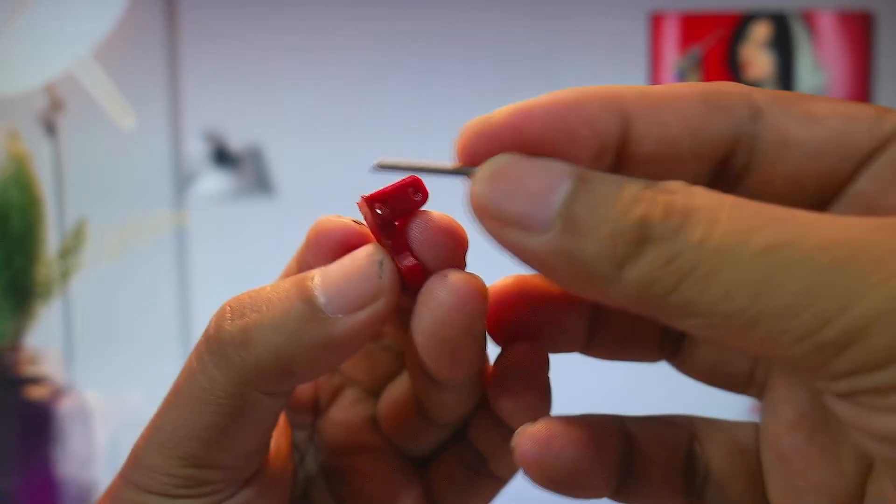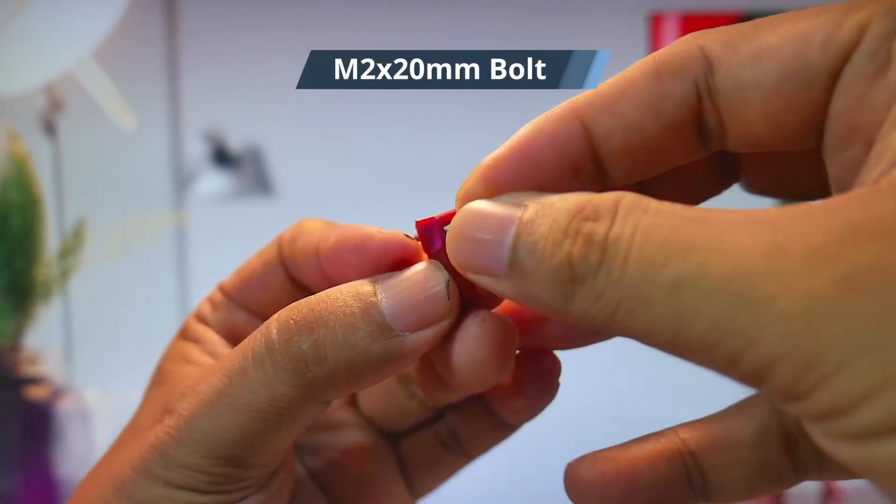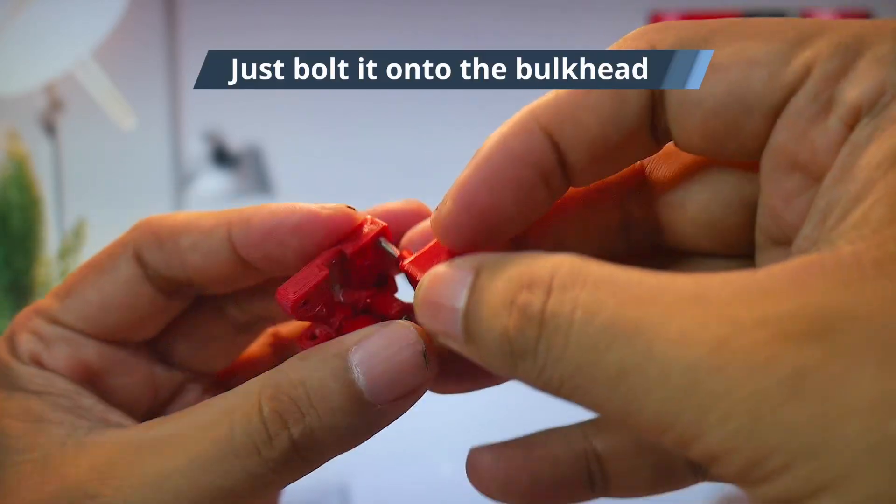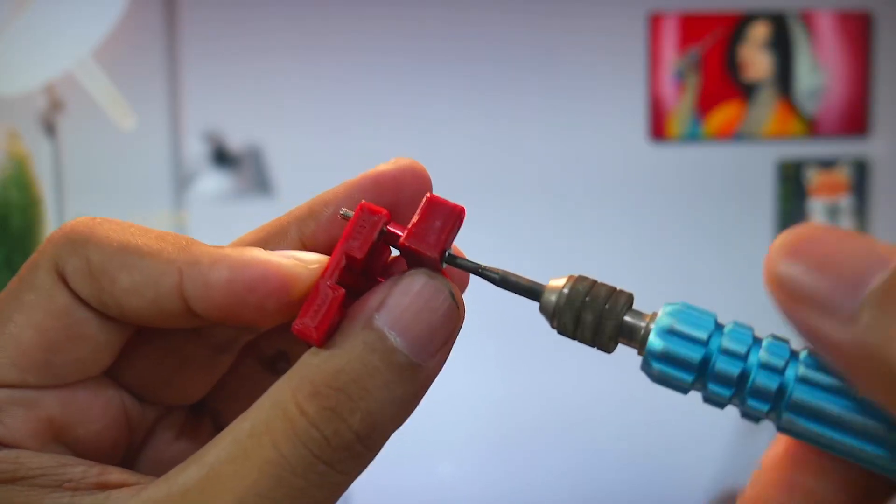For spacers, I'm using parts from a Tamiya Mini 4WD, but you can also use M2 nuts or washers. With the right camber and caster settings, we can maximize tire traction.